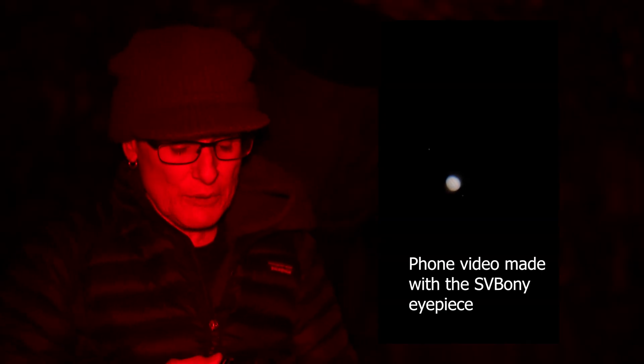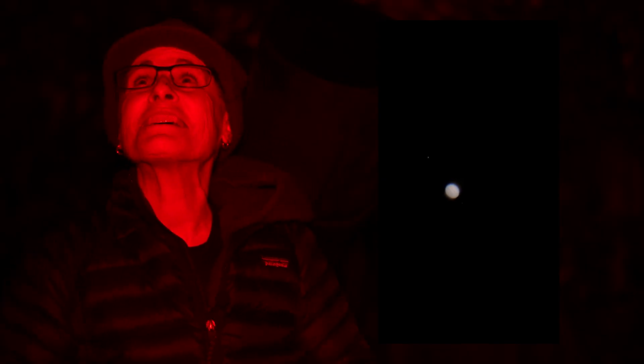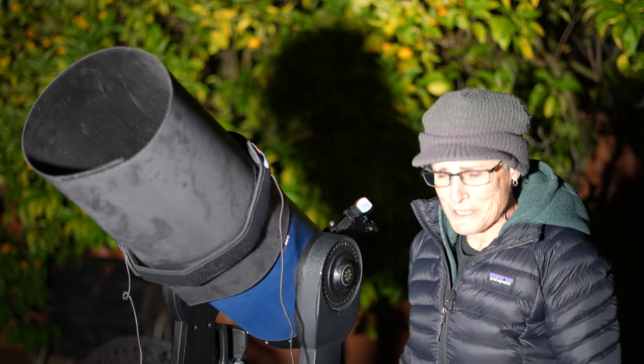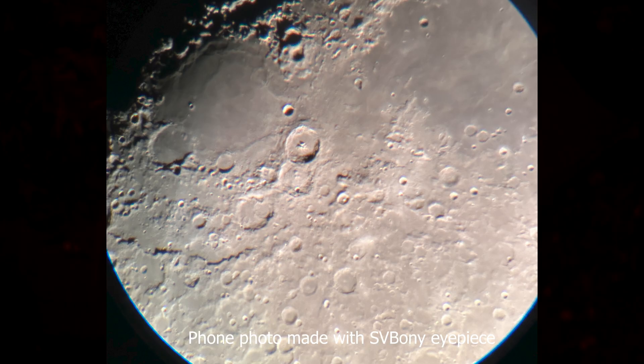Looking at Jupiter with both eyepieces, it looked quite nice in both — I'd call it a toss-up with no complaints. I also easily split Rigel A and B with both eyepieces, even with the light on, and it looks nice in both. It's a nice object for a light-polluted area like I'm in right now.